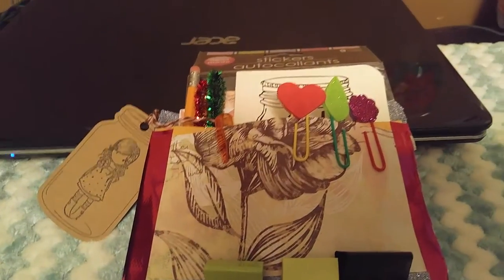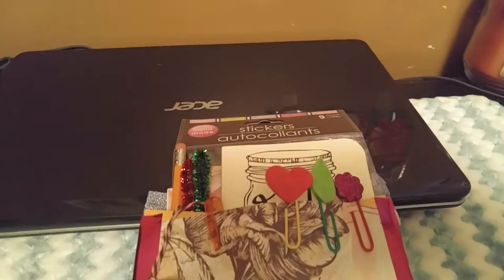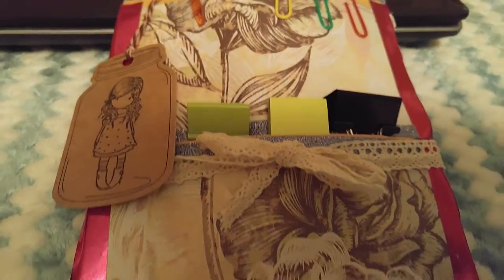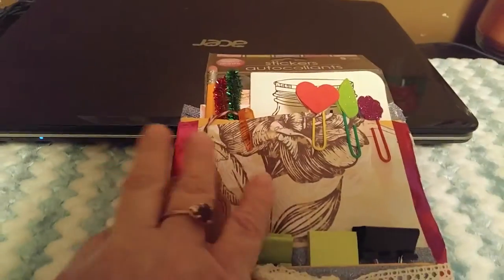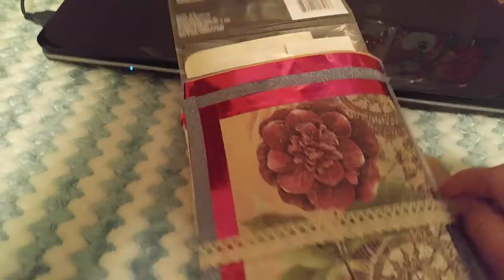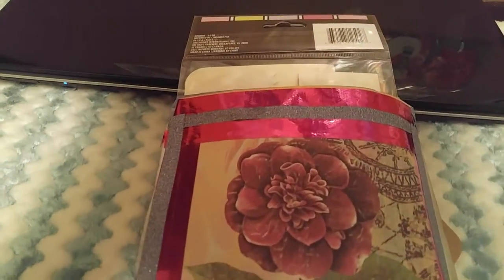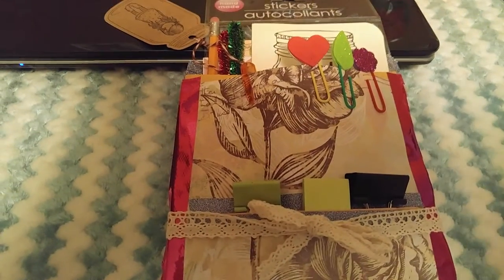So I just wanted to share my first stuffed envelope with you all. Let me know what you think in the comment box below. If you like this kind of video, give it a thumbs up. If you haven't subscribed yet, please do. And I will talk to you in my next video. Take care, bye.